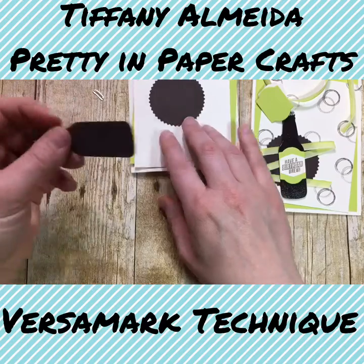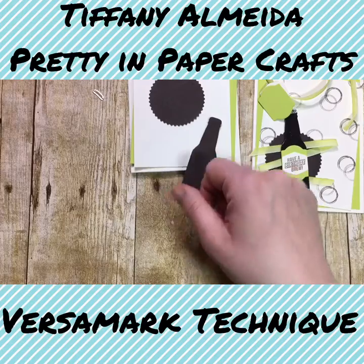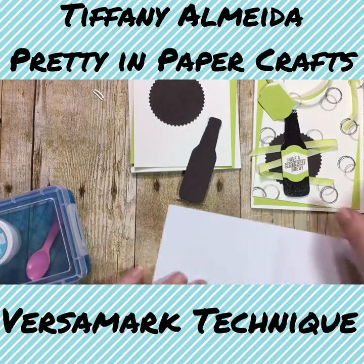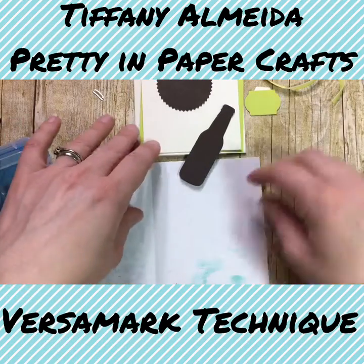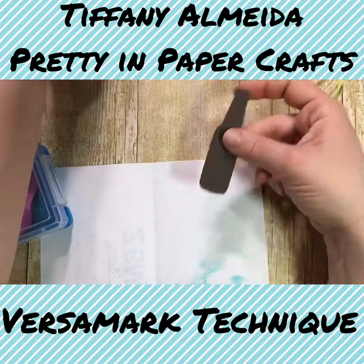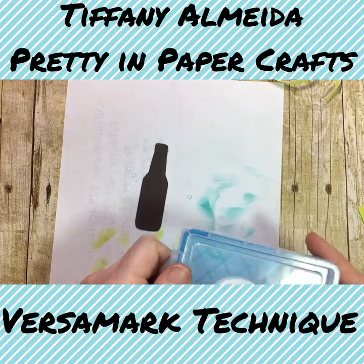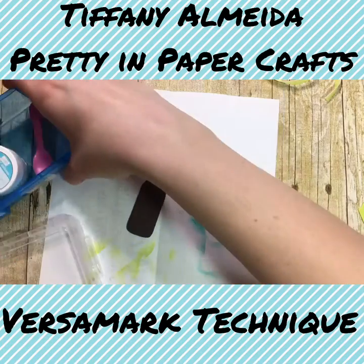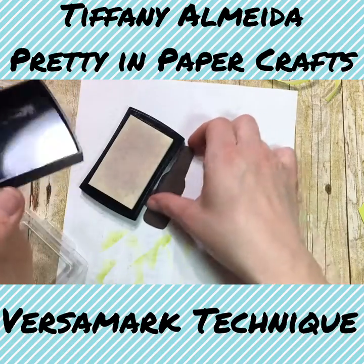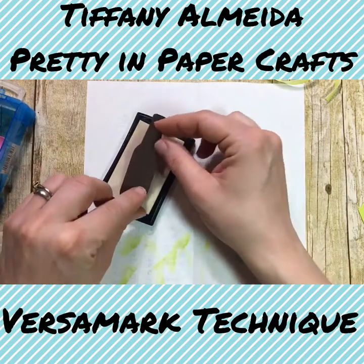The first thing we're going to do is make our bottle because that's the most important part. I'm going to get my little scrap piece of paper — it's always good to have a scrap piece of paper when you're using embossing powder because that way you can scoop everything back onto it and pour it back in. We are going to take our Versamark ink and cover our entire piece of early espresso bottle with the ink.